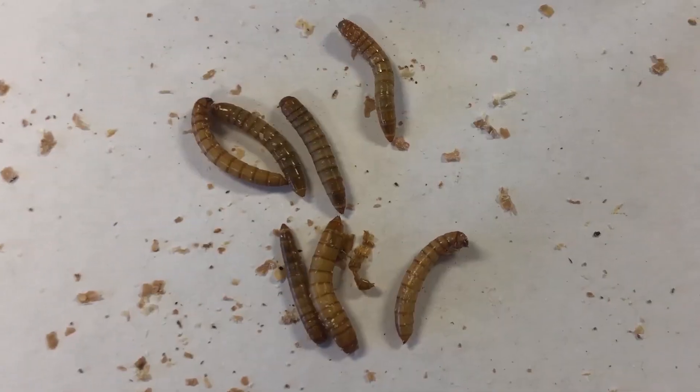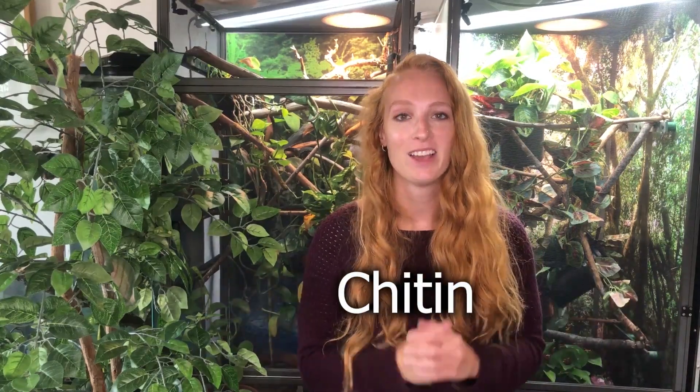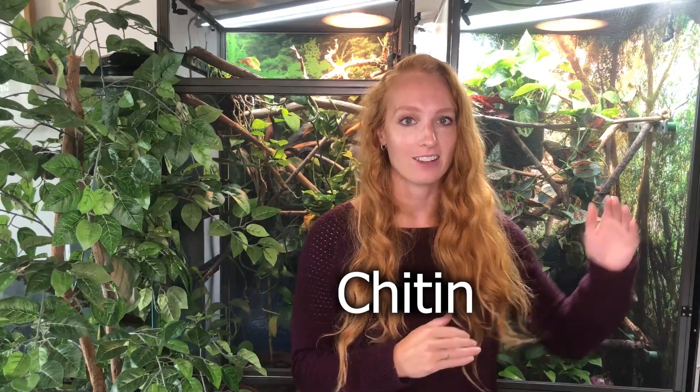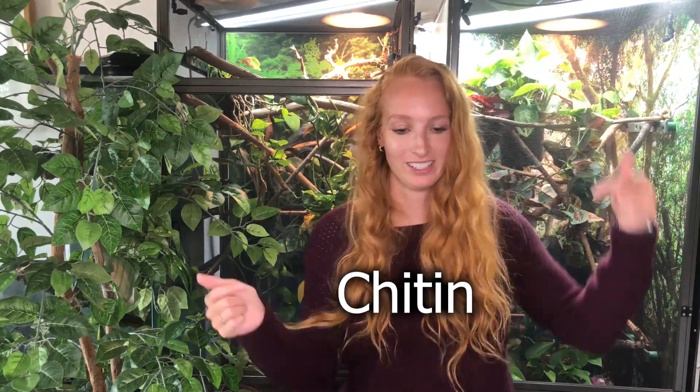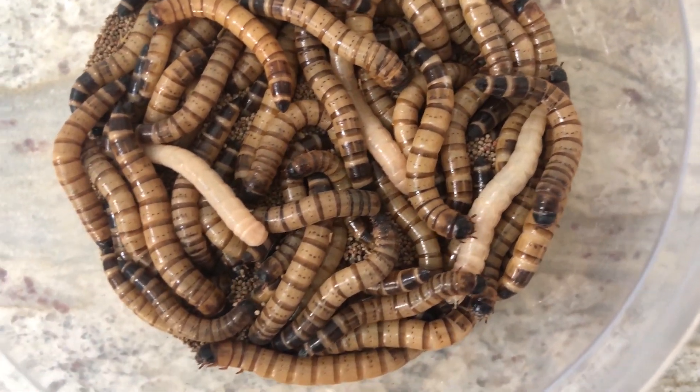Number five: feeding your chameleon mealworms. Mealworms are not recommended for chameleons — they're not very nutritious, and most importantly, they can be difficult to digest because of the high levels of chitin. Superworms, while they look similar to a mealworm, are not the same. Mealworms are not recommended for chameleons, and superworms are only recommended as treats.